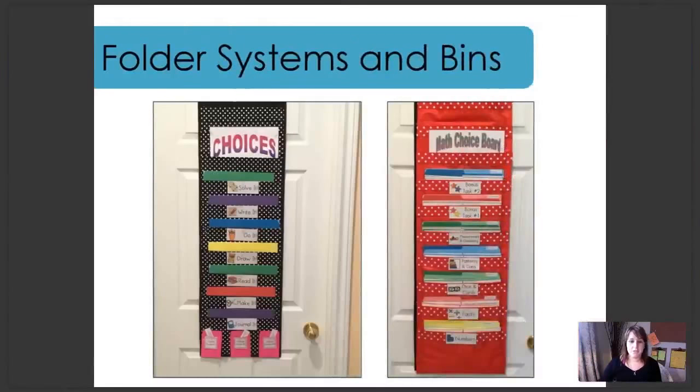Now on to folder systems and bins — some of my favorite setups, so creative. This one was created by Jennifer, a member of our group. She's using both boards — the early finisher and the math choice board. On the left, we have her early finisher board in the black pocket chart — that's what her fast finishers work on when they finish. On the right, we have her math choice board, being used in her math center rotations.